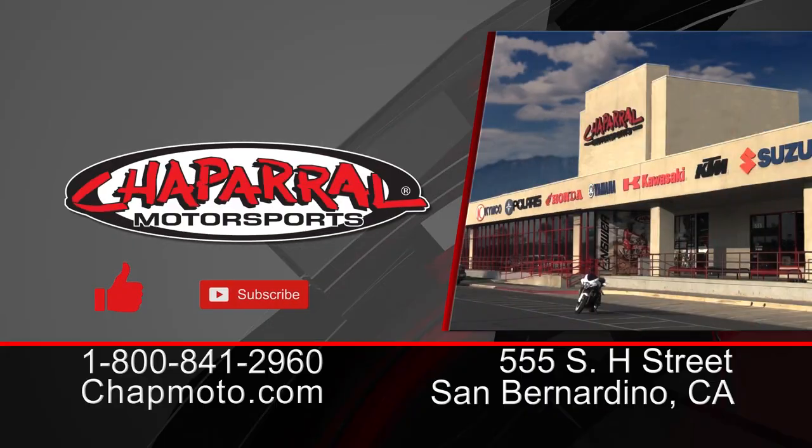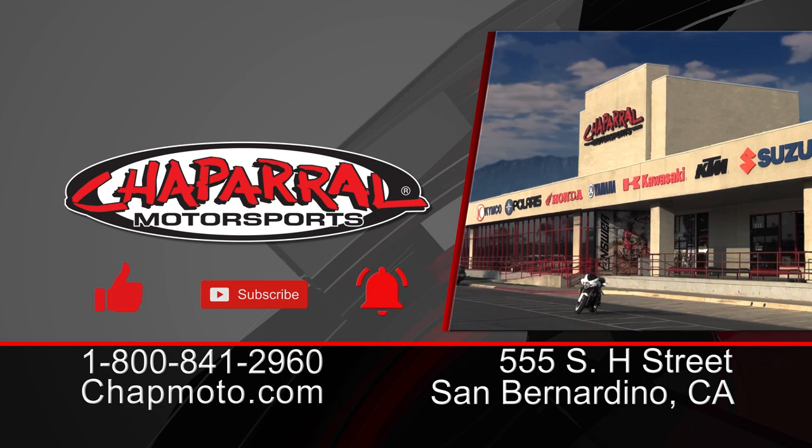If you liked what you saw today, please give it a thumbs up. If you want more content like this coming directly to your inbox, hit that subscribe button and the notification bell. Until next time, as always, take care and ride safe out there.